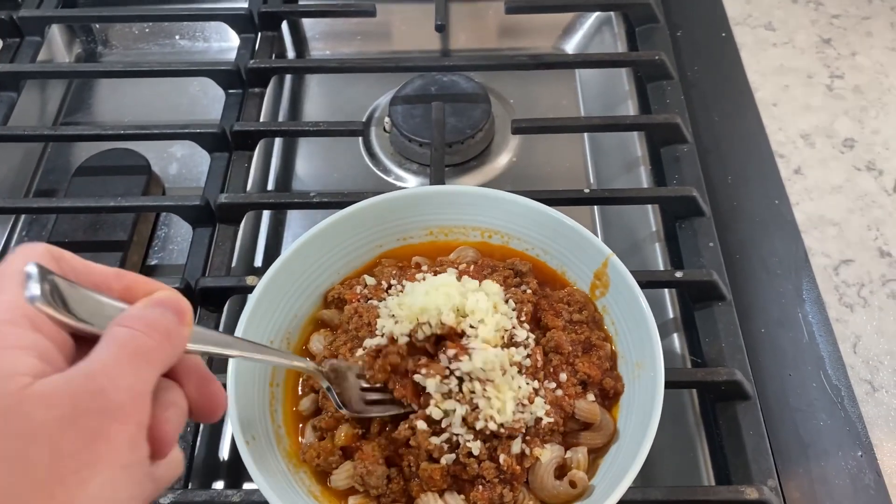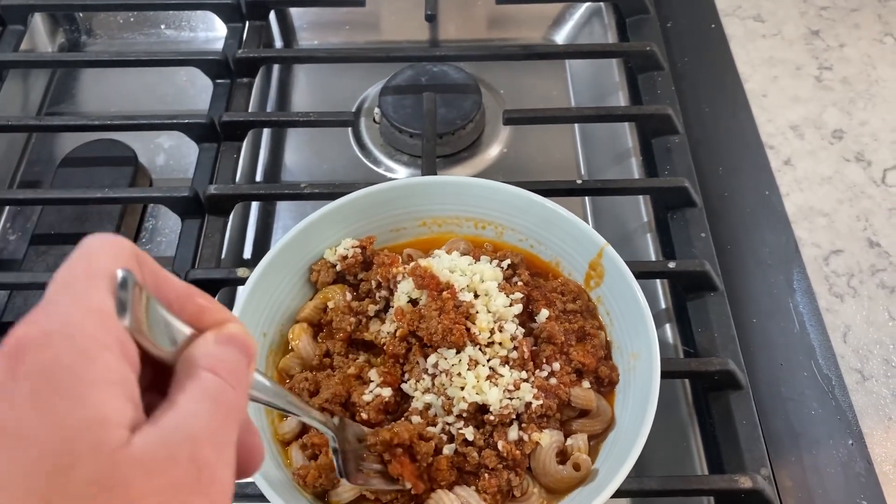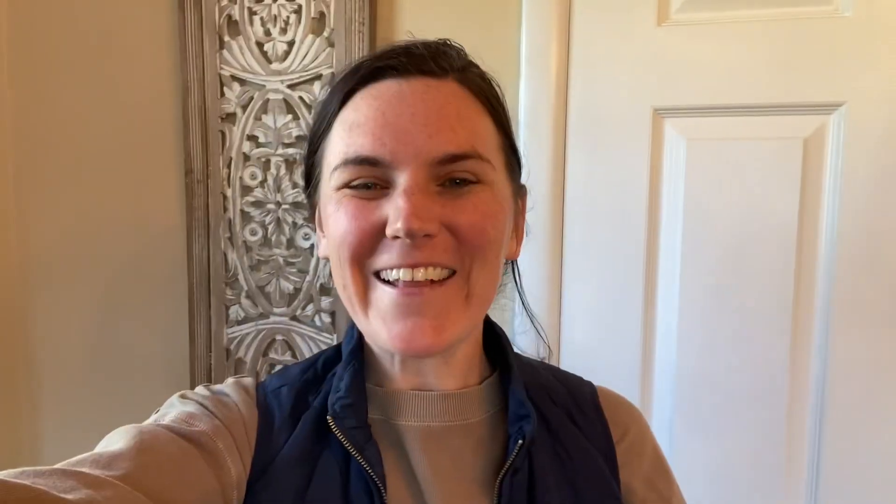Today, we are making yummy meat sauce. I'm really excited to share this with you, and it's in the crock pot. Let's get started.